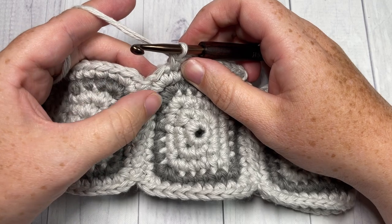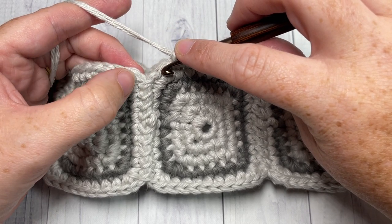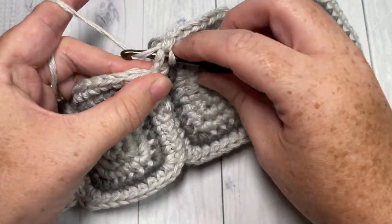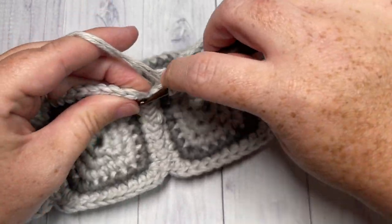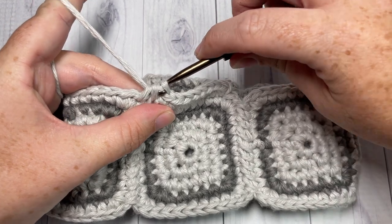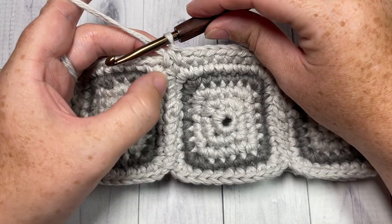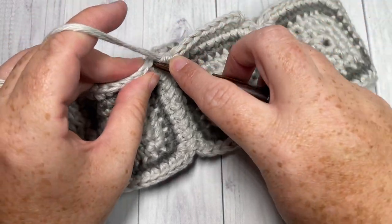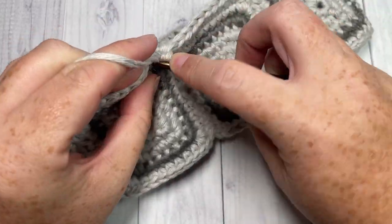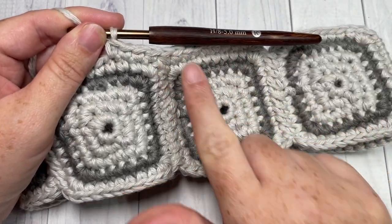Single crochet into each stitch all the way across. When you come to the center corner stitches on your motif, you're going to work a single crochet two together: first insert your hook into the first corner seam, yarn over and draw up a loop, then insert your hook into the next corner seam, draw up a loop, yarn over and pull through all three loops. Keep it fairly tight — that just brings that little dip up to a better height for attaching your hat top and brim. Continue working single crochet in each stitch across and single crochet two together in your corner stitches all the way around. When you come to your first stitch, join with a slip stitch, fasten off, weave in your ends, and then repeat it for the bottom.